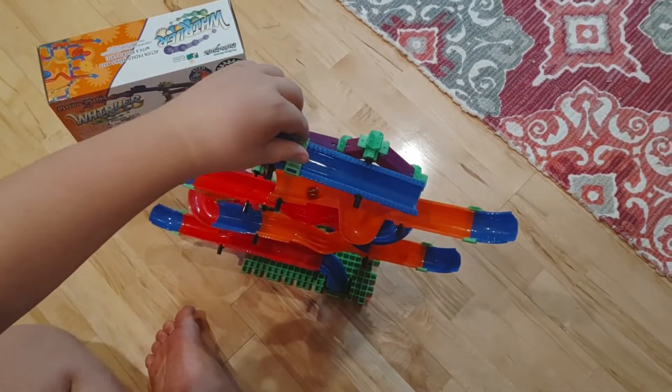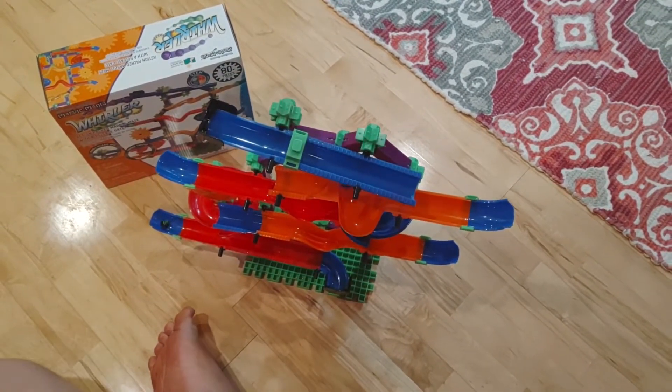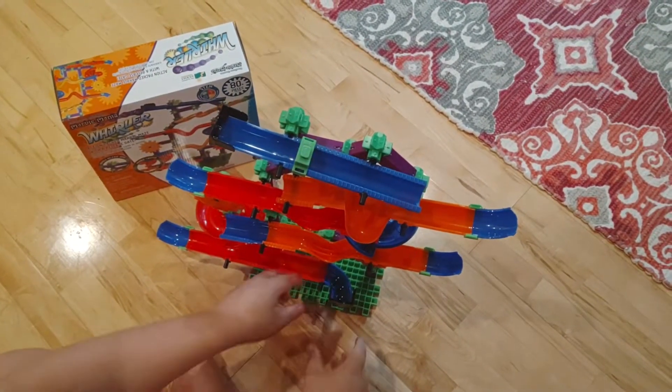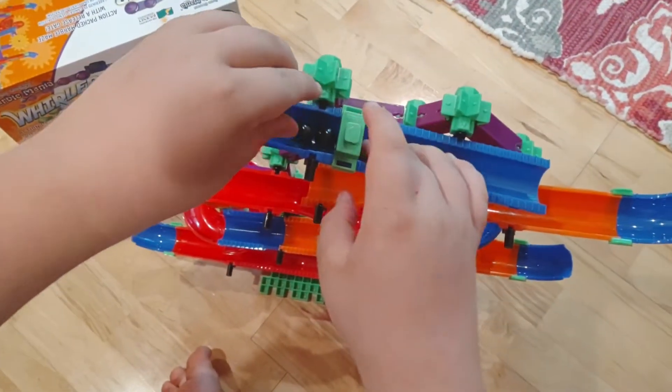Okay, we're releasing number one whirler, number two whirler, number three whirler, and there they go — down the chute, down the circles, down the chutes, down the slides. And there they all are, all three down at the bottom. Let's do them again.